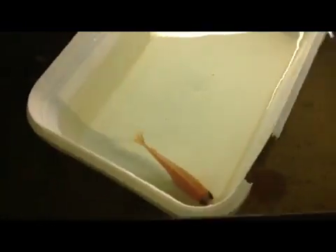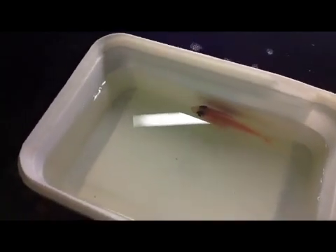She came with the male but he died practically in the bag — so that's not really my water's problem, he was just too stressed out. We're going back within the next few days to get a refund, and that'll be fine.